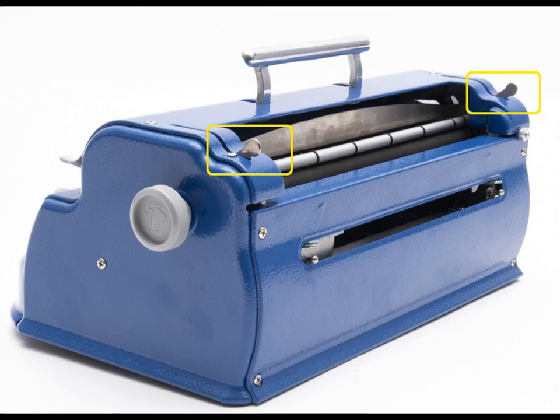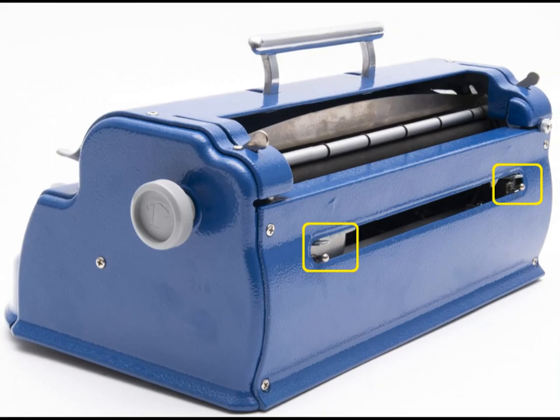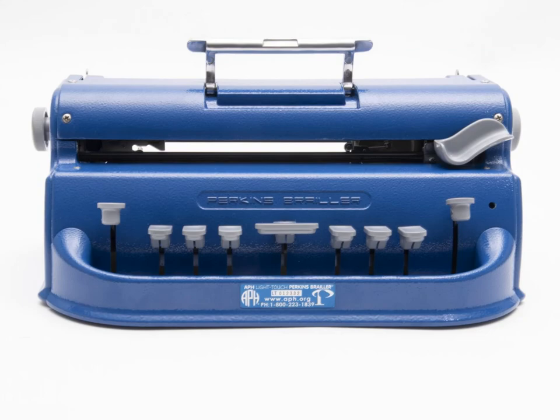The left and right margin stops are used to make the margins for the paper. They are adjustable because the paper can be inserted either vertically or horizontally, and they are moved by pinching the two metal pieces together and sliding them either left or right. When there are seven spaces left in the line, a bell will ring to let the user know that they need to move a line down.